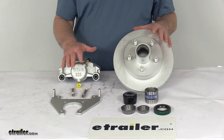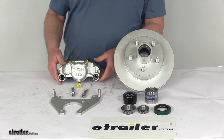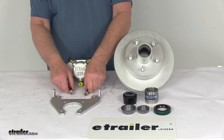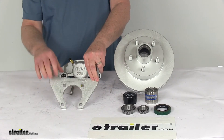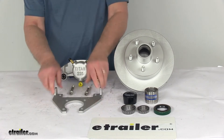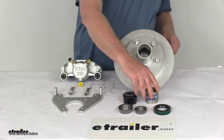The set includes everything shown here on the table: the hub and rotor assembly, a cast iron caliper with brake pads included, stainless steel caliper mounting bolts, and the mounting bracket which is designed to fit a 4-bolt brake flange. Note that the hardware to install this bracket to the flange is sold separately. Also included are the inner and outer bearings, the grease seal, and the bearing protector with cover.